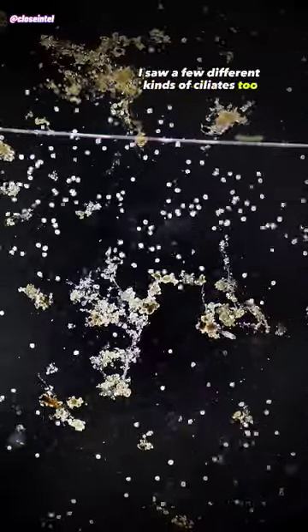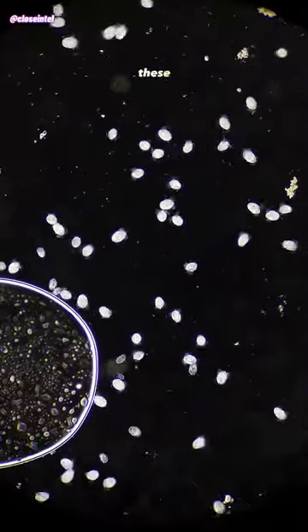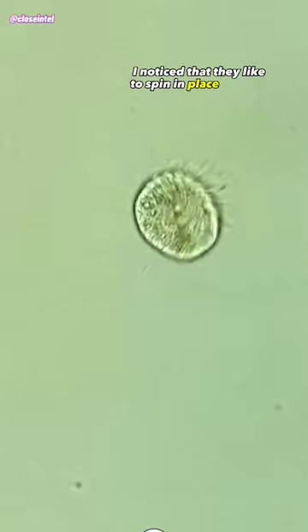I saw a few different kinds of ciliates too, and the most abundant ones seem to be some kind of Halteria species. These ciliates kind of bounce or jump quickly through the water and feed on bacteria or other small protists. I noticed that they like to spin in place a lot too.